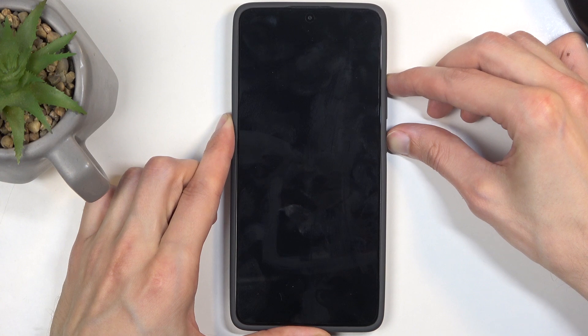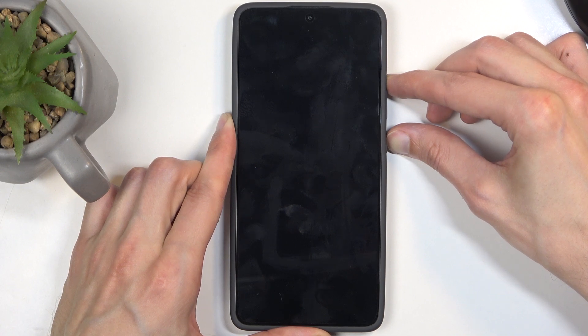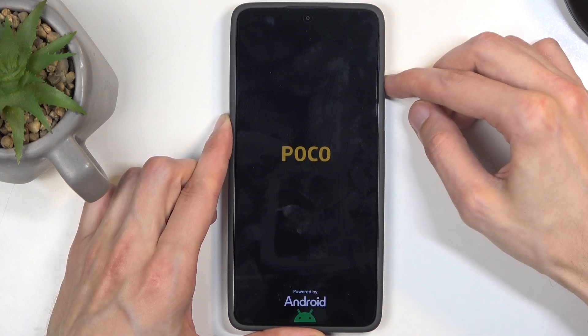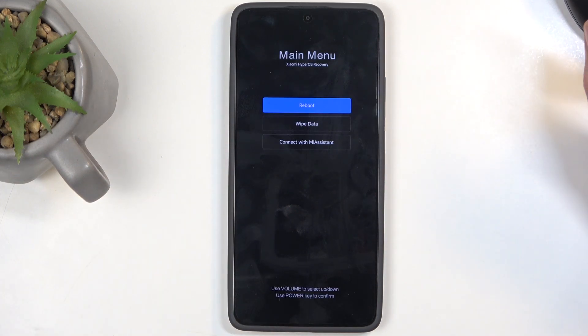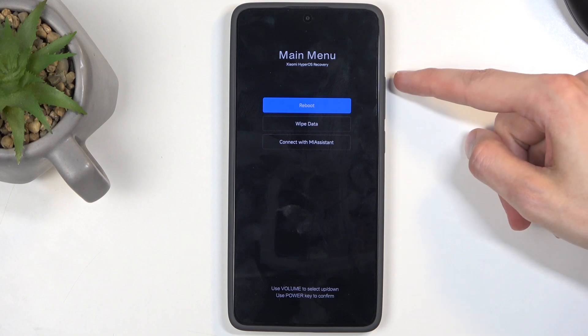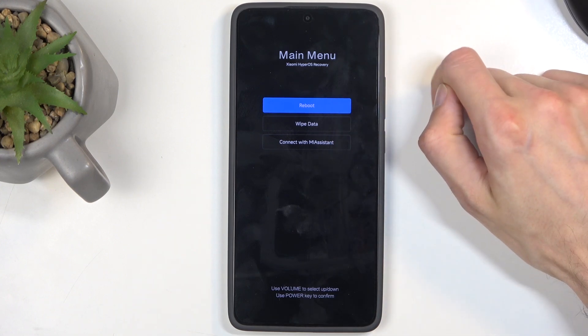When you see the Poco logo, immediately let go of the power button. This will then boot you into recovery mode, at which point you can also let go of the volume up, and here we have the three options.